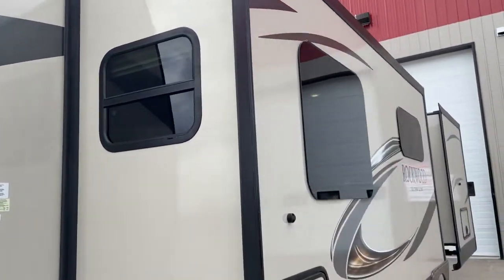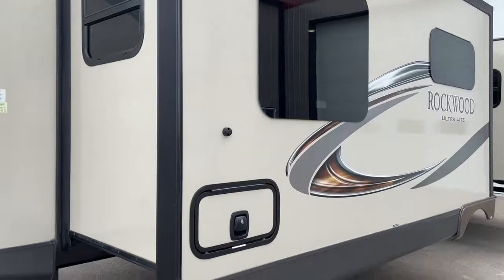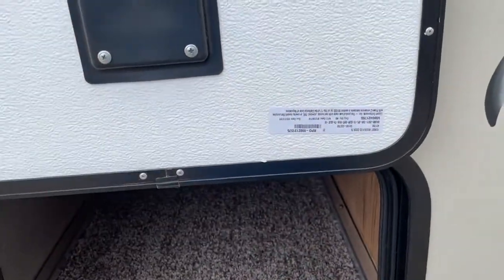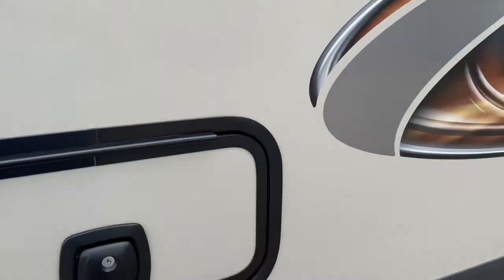Dark tinted windows — you can see the radius style modern windows; they're frameless and have all magnetic latches. Really thick slam-lock doors lock up into place. There's a little cubby on this side, and there's quite a bit of storage on the other side too.